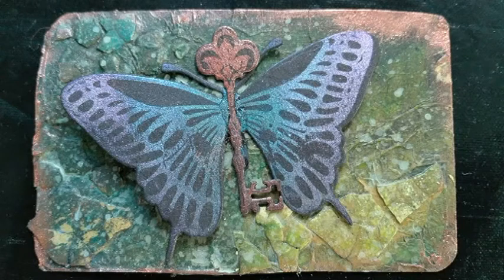Did you ever think steampunk projects were too hard and too difficult to make? Well, in this video I will show you that it's not really that hard.